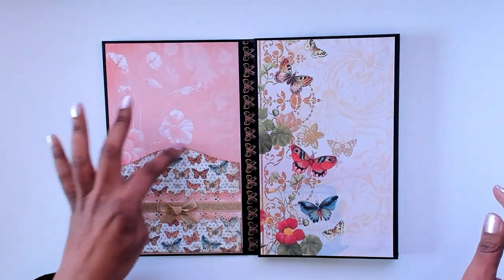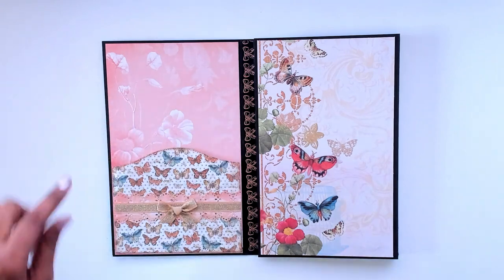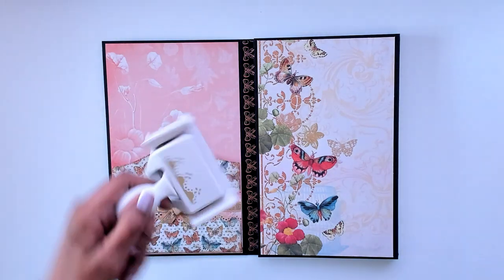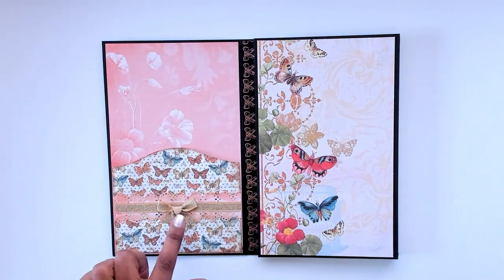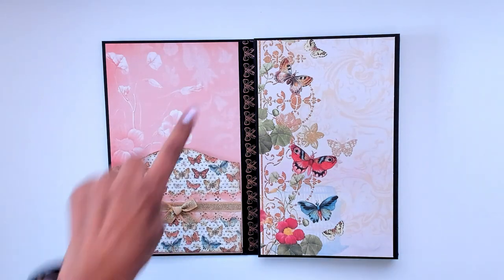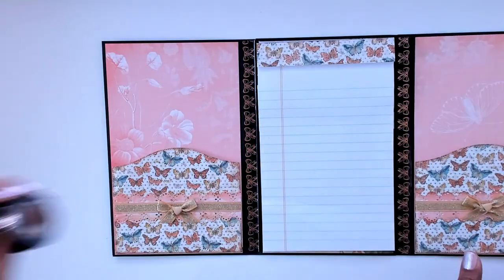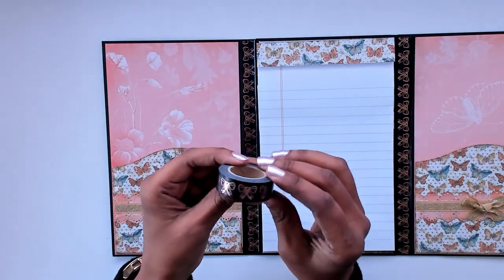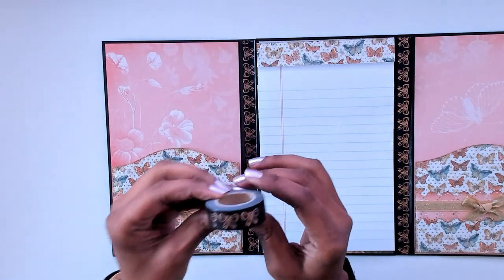I inked around the edges with some distress ink just to give it some definition. For this sheet of paper I had a scrap left over, so I used this Martha Stewart one and punched out the top and the bottom to make a little strip, then put a gold ribbon on it — I believe I got it from Michael's — and created a bow. Then I took some washi tape with a bow pattern and put it down the side. I think I got that one at Hobby Lobby.